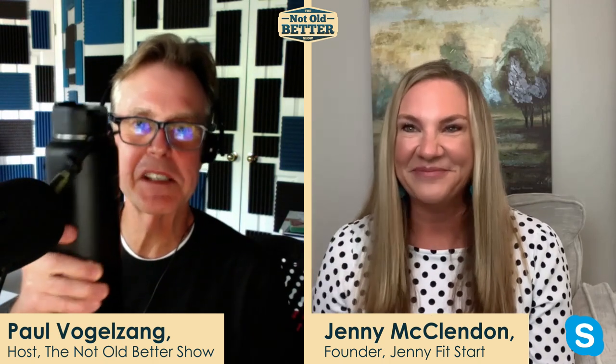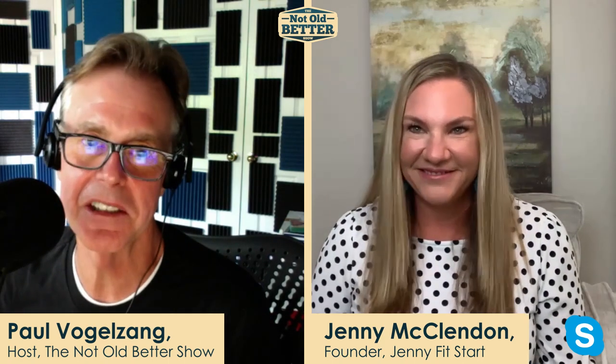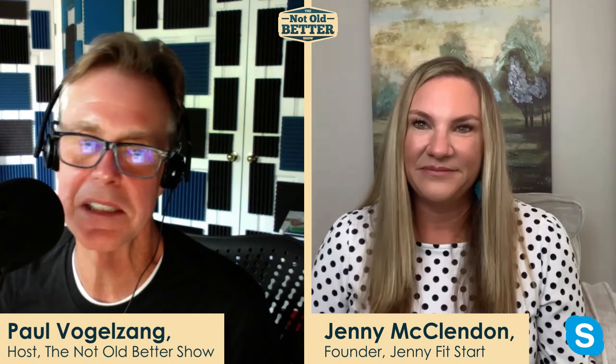I've got my 48-ouncer right here — this is my second one of the day already, Jenny McClendon. It's starting to get hot here so I really have to pay attention. That's right, it's really critical.